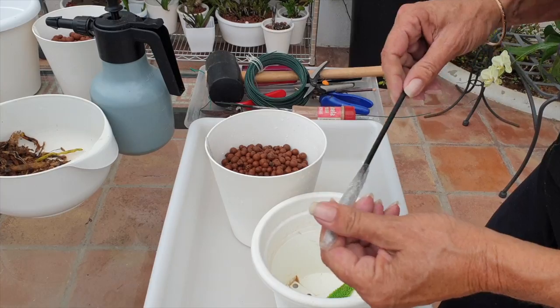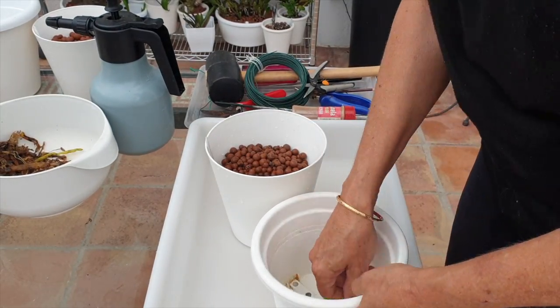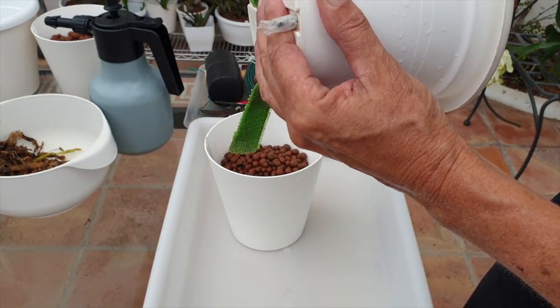My stakes are the phalaenopsis stakes we get from the store. Because most of them are wooden I put a lot of sellotape around the base — also to buffer for the gap between the stake and the hole — then just put the stake through and be done with it.